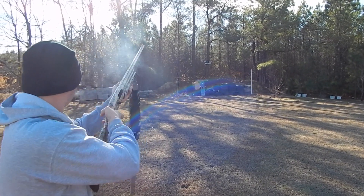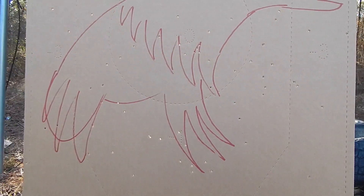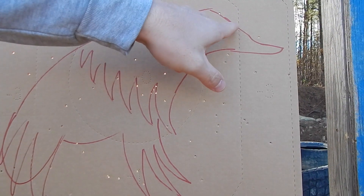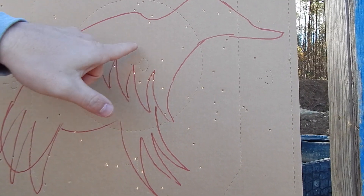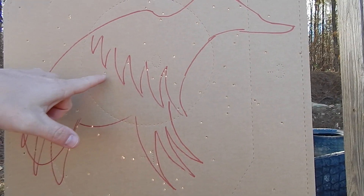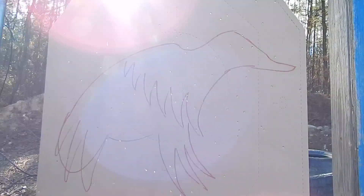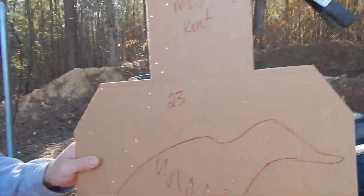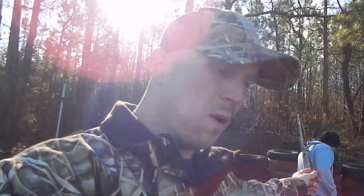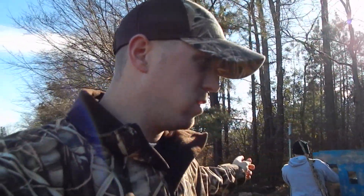Next we're going to do the modified choke with the Kent shell and see if we can get more than 24 in there. That one's a whole lot better — counting up, we've got 23. A little bit tighter pattern: 23 on that one, modified choke with the Kent. The Winchester had more hits but this one had a slightly tighter pattern.